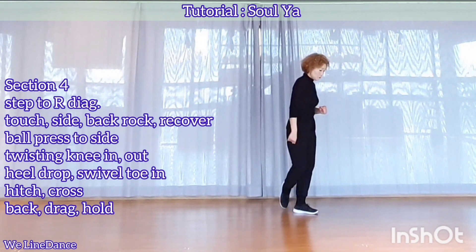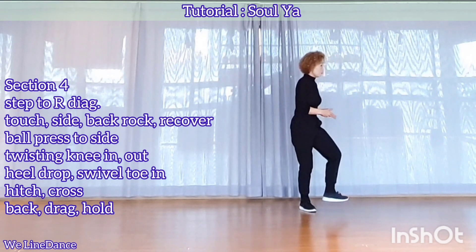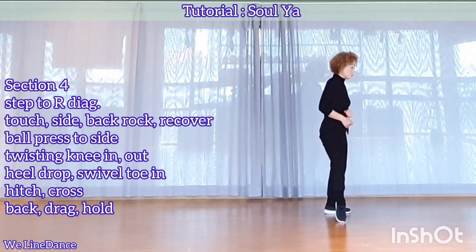Section 4. To your right, diagonal, step forward, touch, and step to side, rock behind, recover, ball press to side, and twist your knee in and out.